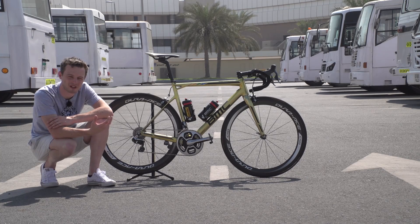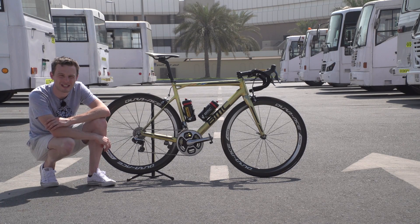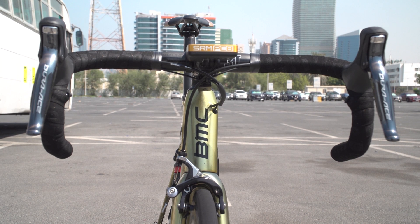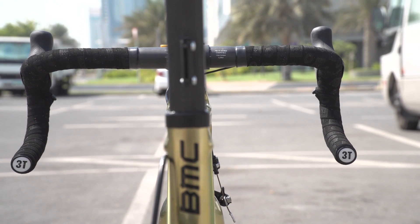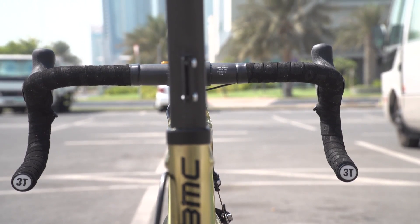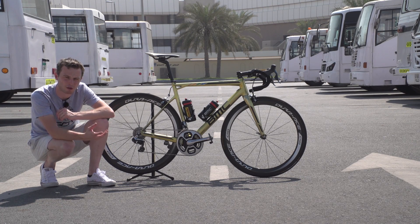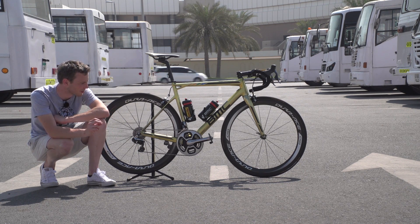Moving forward from the saddle and seat post, we've got a 3T ARX stem and 3T Rotundo Pro handlebars. The Rotundo Pro handlebars are 3T's round drop model — traditional, as they're sometimes called — favoured by many Belgian classic riders like Van Avermaert. And they're carbon fibre, so Van Avermaert remains one of the few riders in the pro peloton using carbon fibre bars over aluminium handlebars.